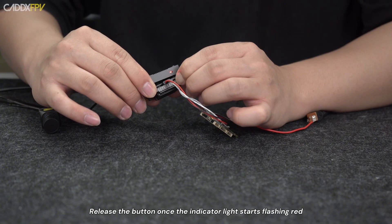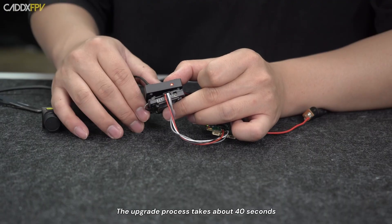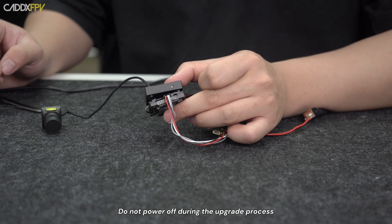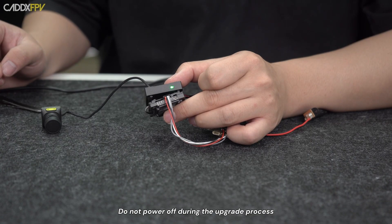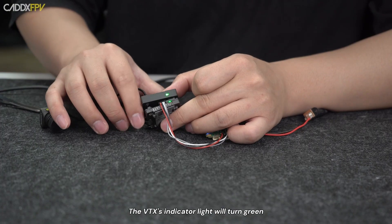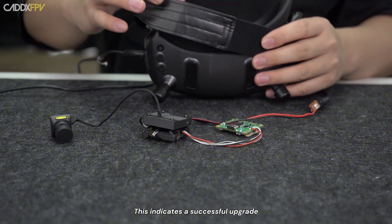Release the button once the indicator light starts flashing red. The upgrade process takes about 40 seconds. It is normal for the indicator lights to turn off during the upgrade — do not power off during the upgrade process. The Moonlight camera indicator light will turn green and steady, and the VTX indicator light will turn green flashing or steady, indicating a successful upgrade.